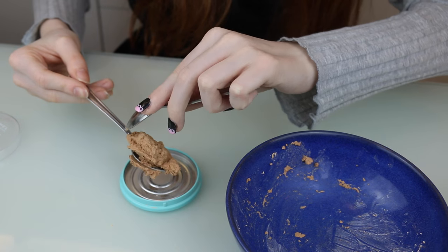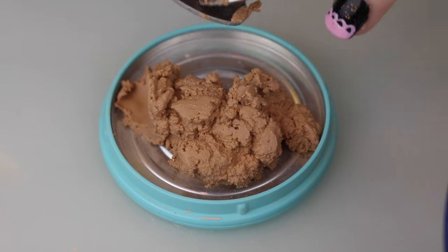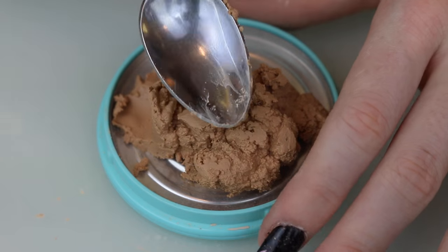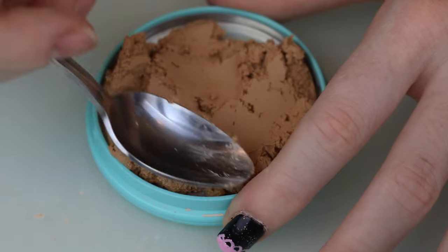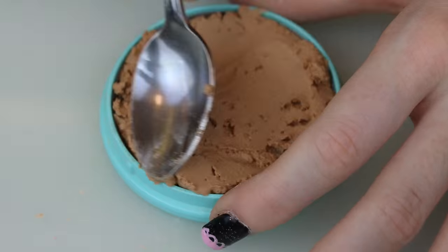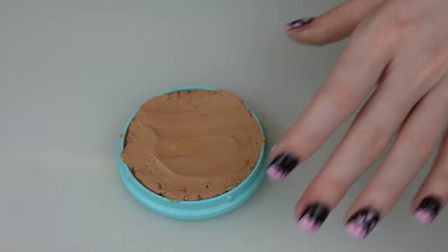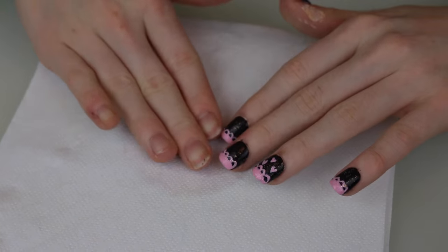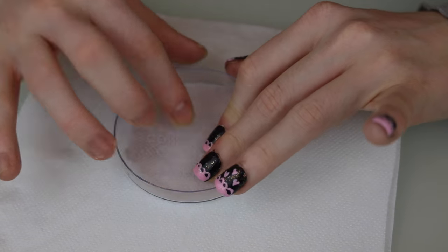Now that you've got your paste, get your original powder compact and smooth it all out until it reaches however you want it to be. If you give up on getting it perfectly flat with a spoon, you can take a paper towel and just smooth it down — that should get it flat.